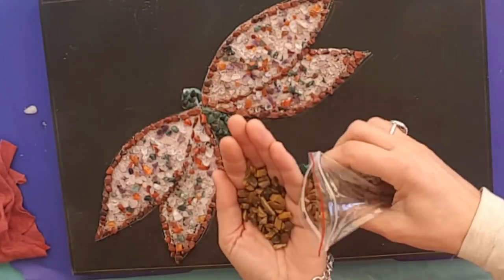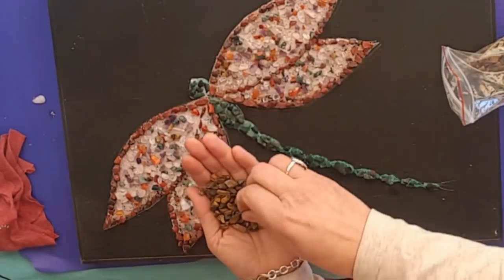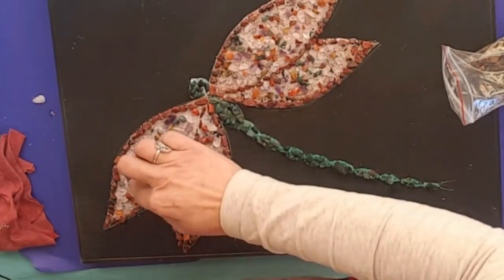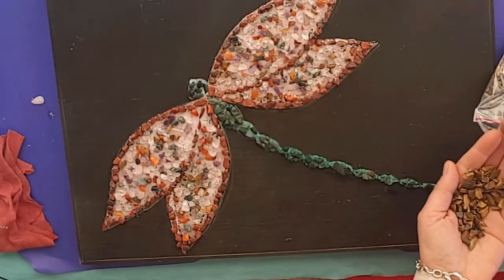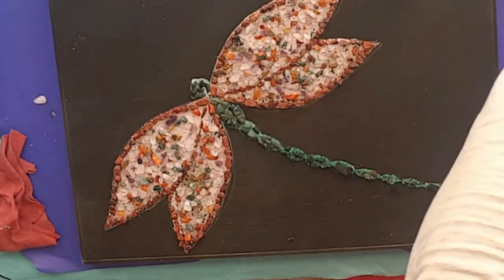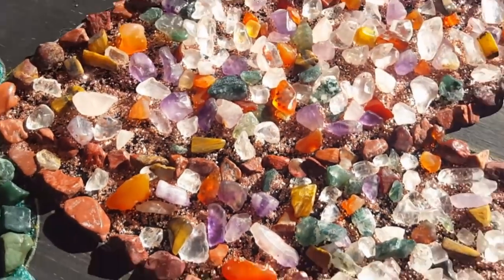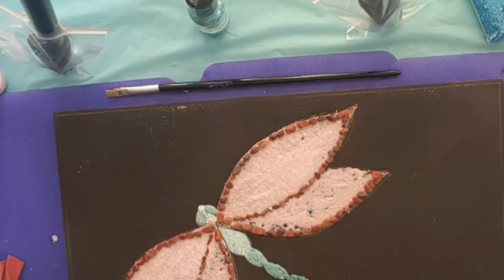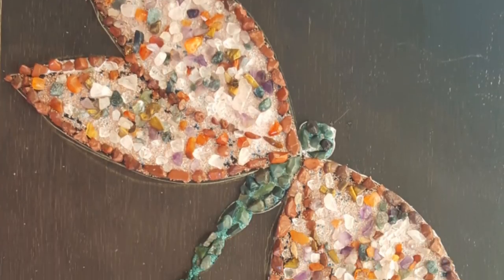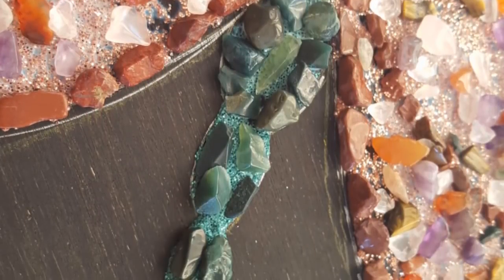Now I have Tanya Green here — she says what an opportunity, thank you for the chance. She's an emerging artist with a busy family life, works part-time, and makes art every chance she gets. She has a Facebook page called Green Hall Studio Art, so pop in and say g'day to Tanya Green.